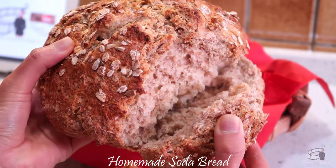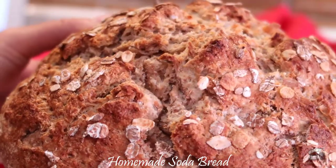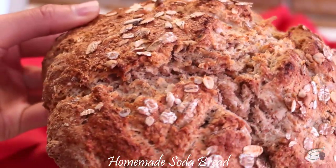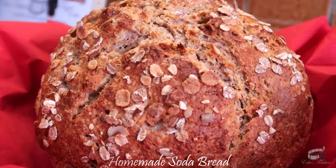Quickly throw in all the ingredients in one bowl, mix it up, and you'll have a steamy, crusty, and unbelievably delicious bread in just an hour. Let's get started!